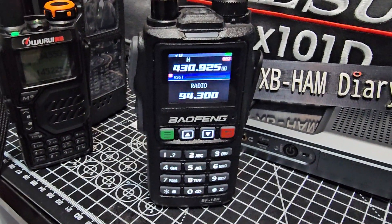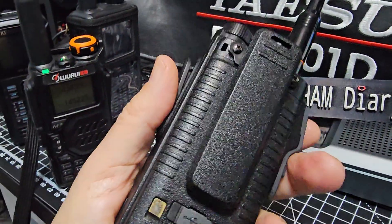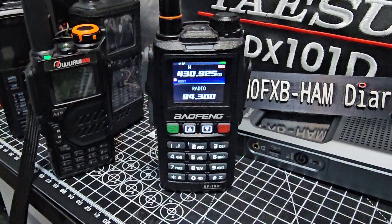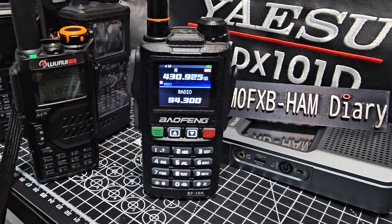Not a great signal here, but all of that for about £30. Come on — £30 for that. Bye for now. Thanks so much, 73, Bofeng UV18.